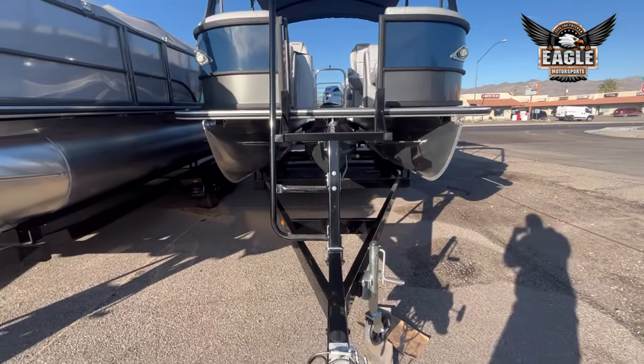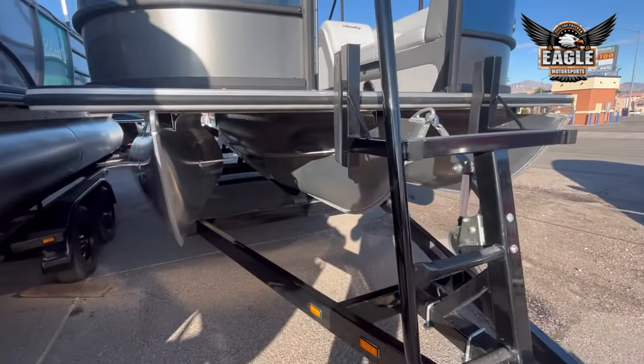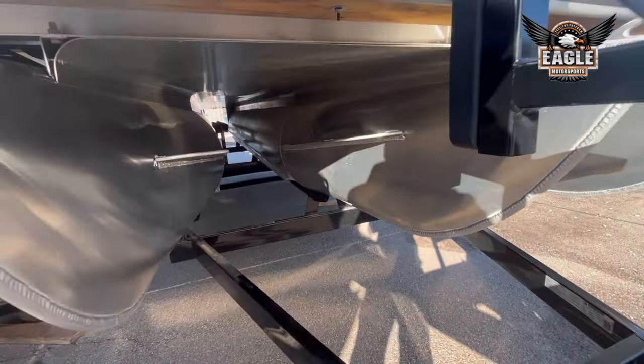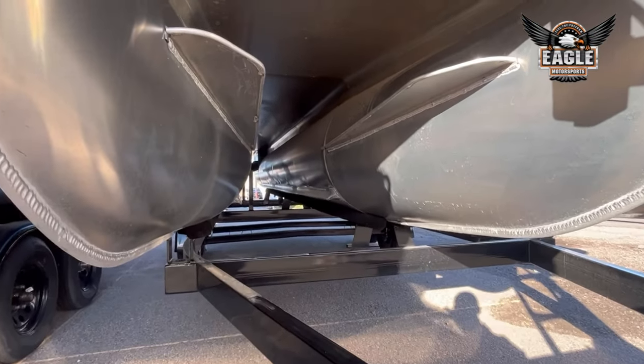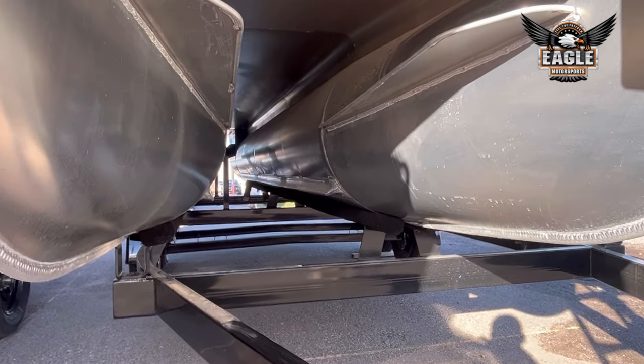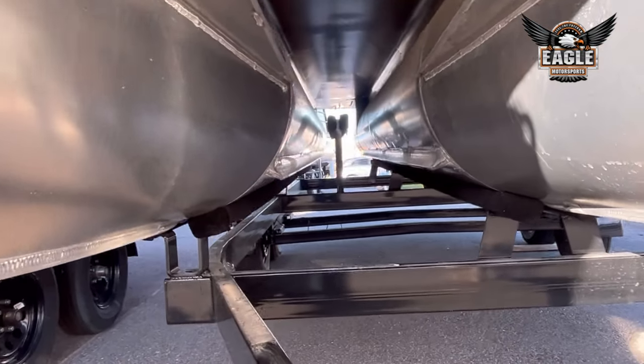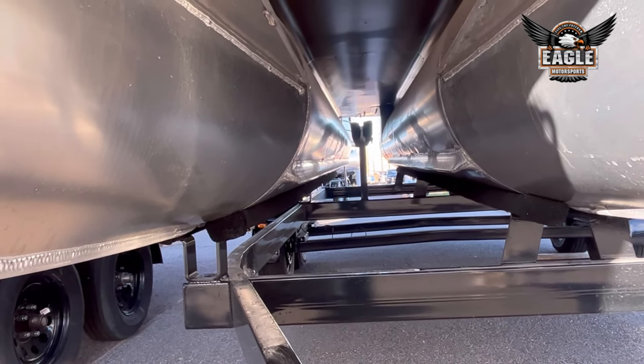This 223 Elite Admiral sits on a VM Custom Trailer. It is a full-length tri-toon. Underneath, you're going to have your aluminum underskirting. On your toons, you're going to have your lifting strakes, which are going to help you plane and reduce splashback onto your toons.